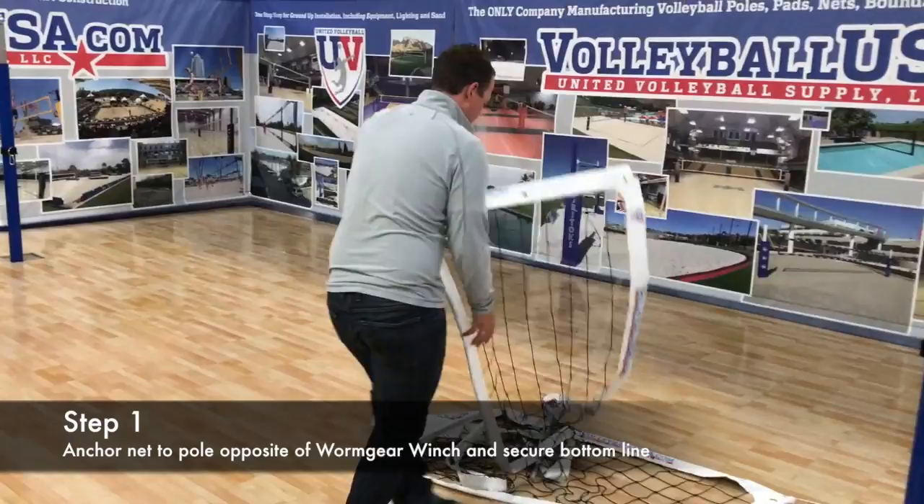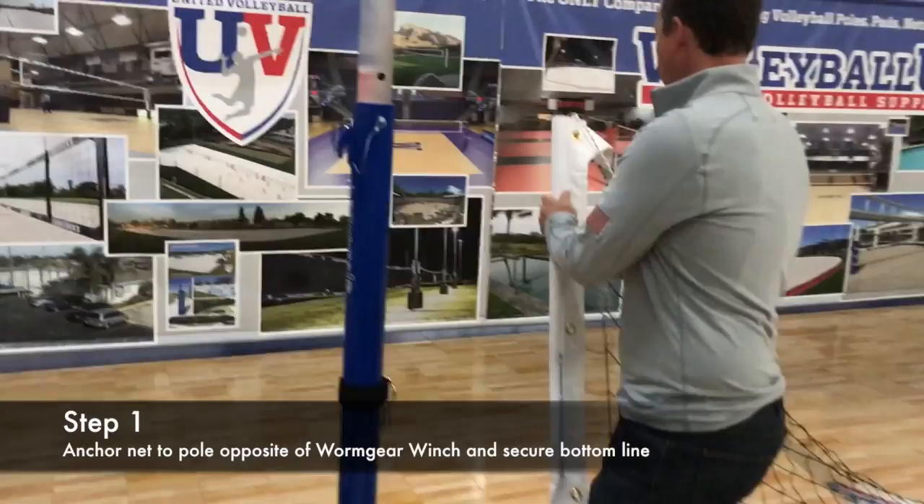On the side of the net there you'll see our side tension ropes. You can also order a net with a one-inch velcro strap or an eighth-inch rope ratchet.